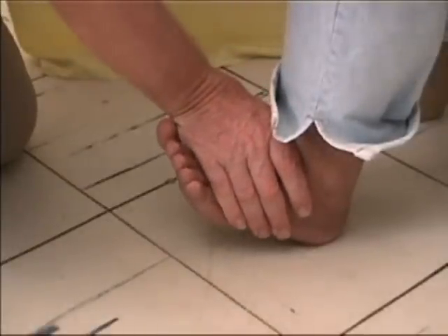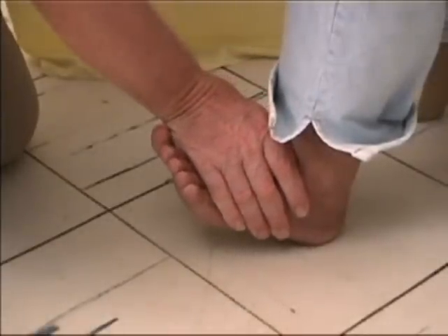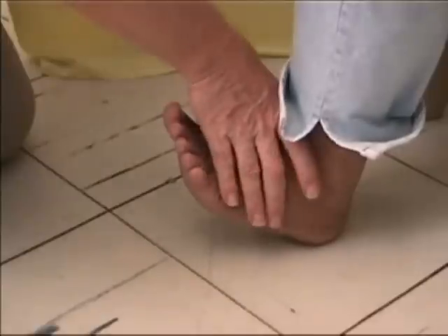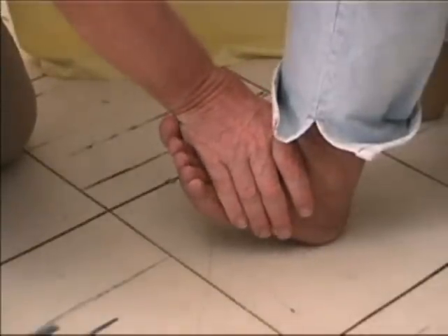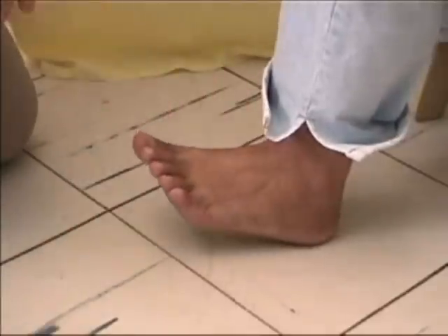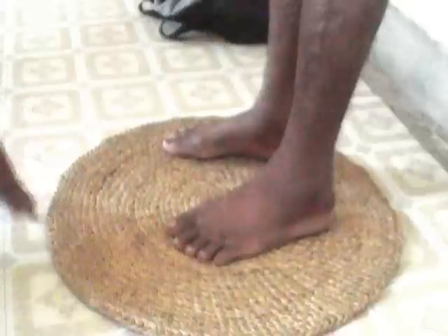If the patient can raise the foot, apply a steady force for five seconds to try and push the foot down. If the patient can resist the force you apply, it means that the muscle is strong, so the lateral popliteal nerve is not damaged.